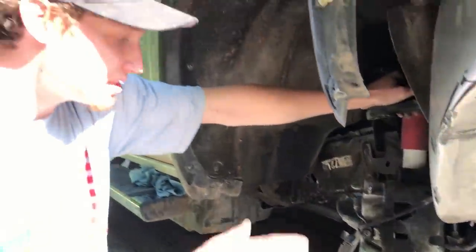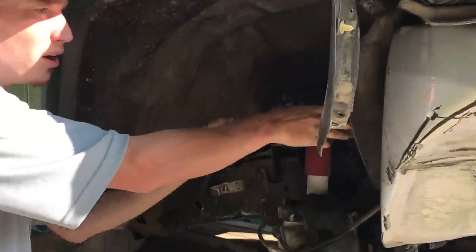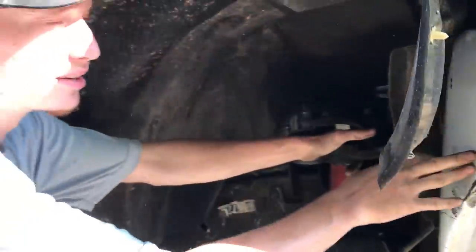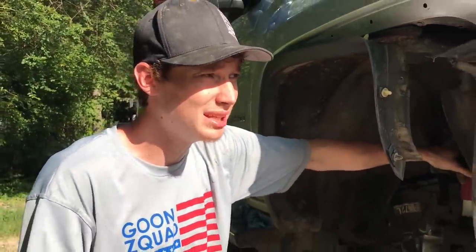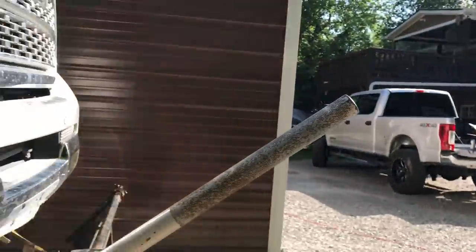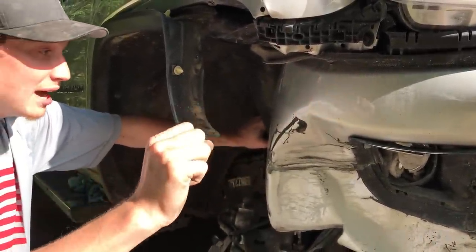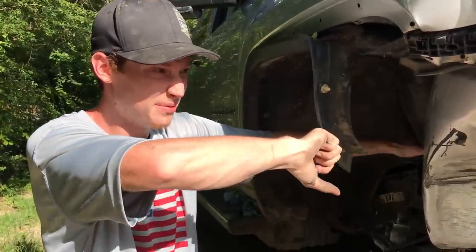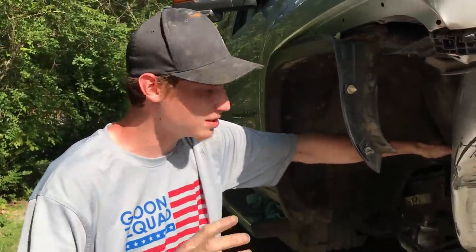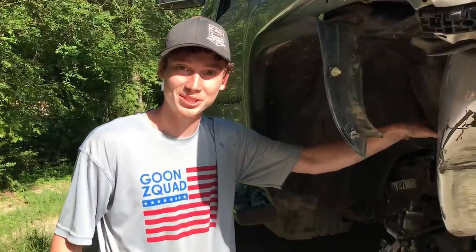We just installed the lower control arm and we're about to take off the upper control arm, but it's really hard to reach because the bumper bent completely in. That's going to prevent us from putting the wheel and tire on. So what we're planning on doing is grabbing the F-250 over there, strapping a chain up, and doing an old-fashioned pull — hopefully get this thing pulled out, nothing too much because we don't want to mess anything else up. We're going to slowly see if this will just bend right out of the way, just enough so we can throw the wheel on and change that upper control arm.